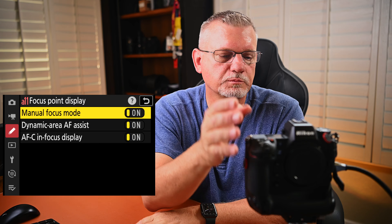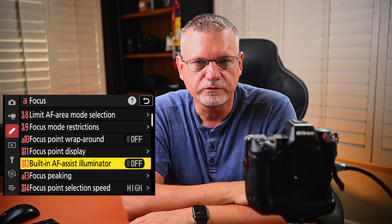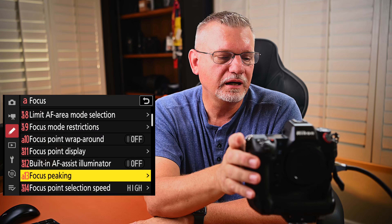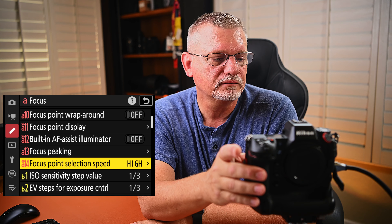Focus point display — yes, I want to see all of them: manual focus, dynamic area, AFC in-focus display. Built-in autofocus illuminator — I've got it turned off. I don't need the little light on the front of the camera trying to focus; it's not very strong anyway and most of my subjects are so far away. It's just a battery burner. Focus peaking — I've got that turned off. I don't use it; it's for manual focus and I never manual focus my camera. Focus point selection speed — high.